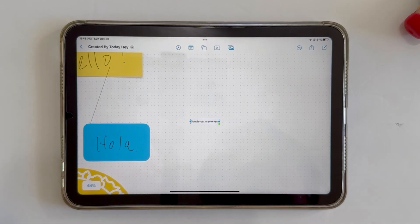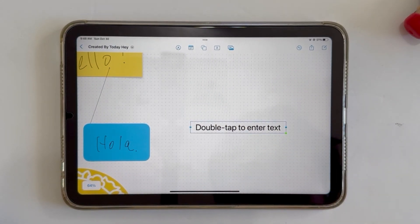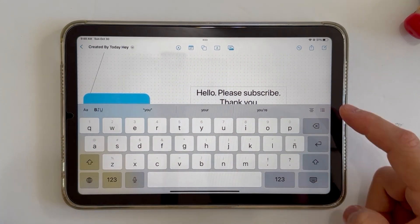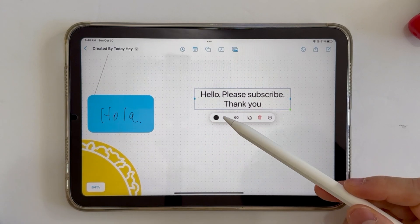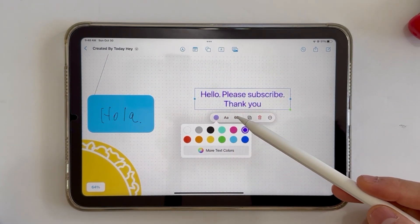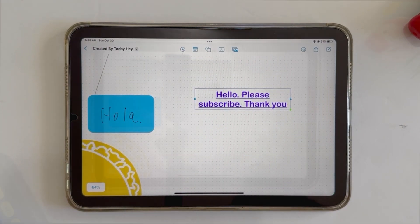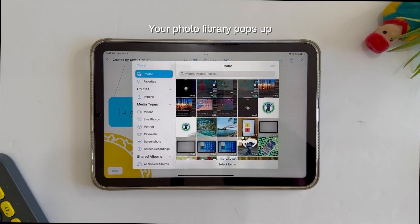Next, you can add text — tap that, make it bigger, then double tap to enter text. You can also change the color and even fonts. The last main feature is that you can add pictures — simply choose any picture to add here.